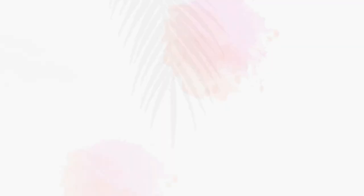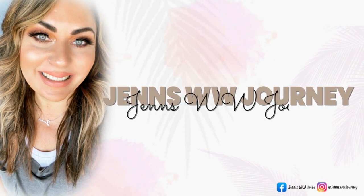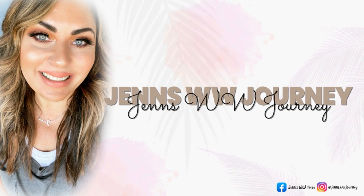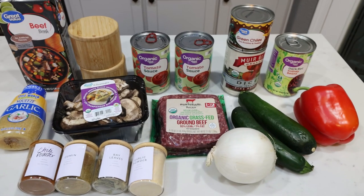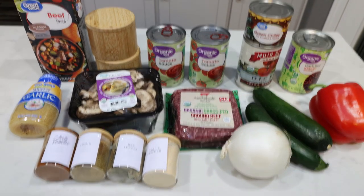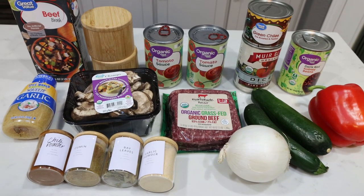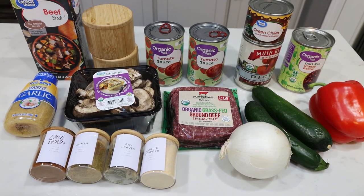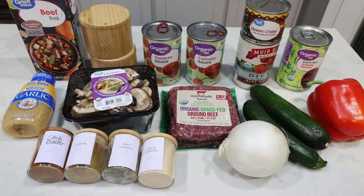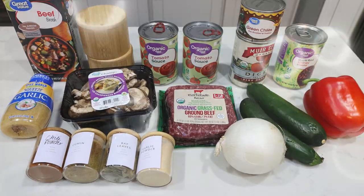So let's make instant pot chili! For today's instant pot recipe, I am making instant pot chili — you can also make this in your crock pot or on the stovetop. This is loaded with vegetables, loaded with protein and fiber, just a really well-rounded lunch or dinner, especially for the colder months.